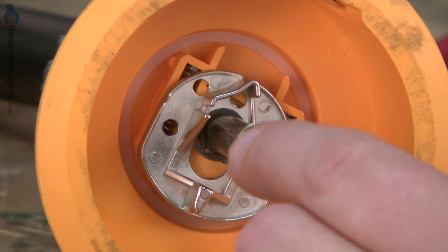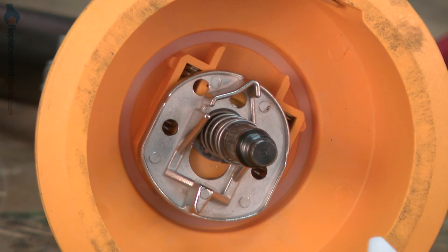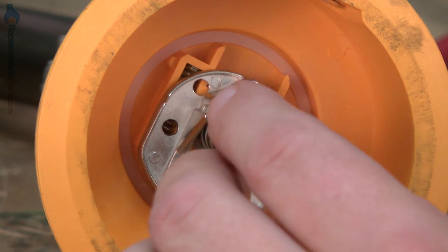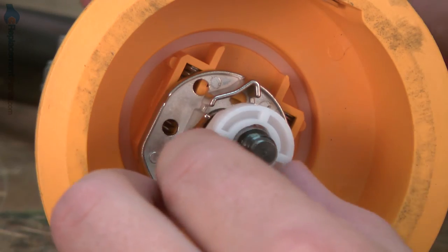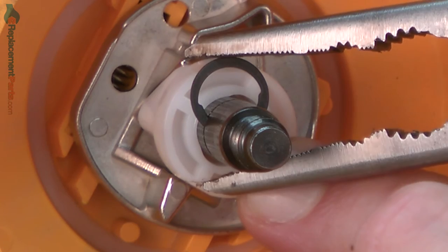Now install the plunger spring and the plunger. You'll notice that there are some angled faces on the plunger. There are also angled faces on the slider, and I want to align those two together. Once in place, I'll press the plunger in and secure it with the C-clip.